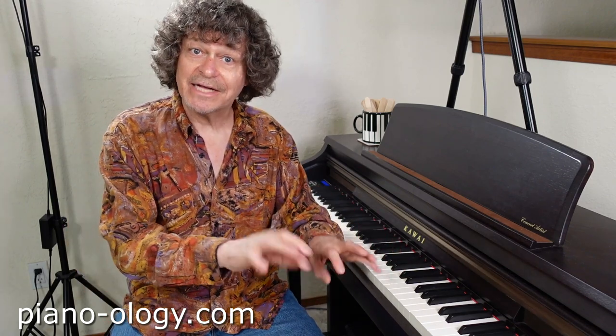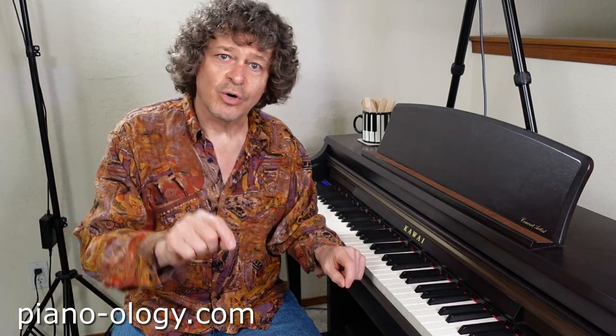Experiment number one. Sit down as if to play some imaginary music on an imaginary piano — something fun. Then sway your head left and right and forward and back. Allow your head to rotate freely. Don't think about this; just allow yourself to be natural. And notice how all your other piano playing body parts — your torso, arms, hands, and fingers — all naturally go along for the ride.